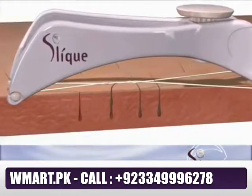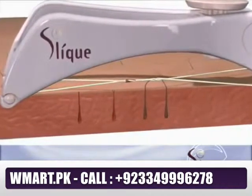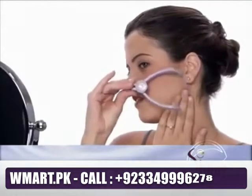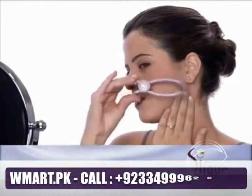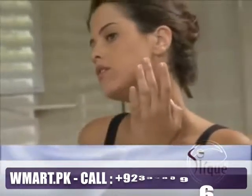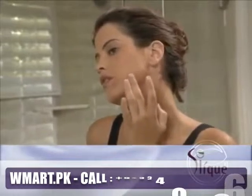Unlike tweezing one hair at a time, Sleek effectively removes an entire straight line of hairs from the follicle all at the same time, leaving the skin hair-free and smooth. For best results, open and close the Sleek handles with quick stroke motions. Immediately after each epilation, apply Sleek Jaleek to calm and cool the skin.